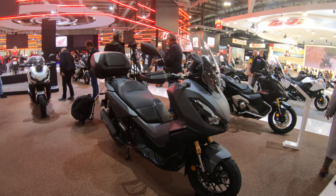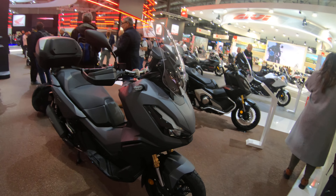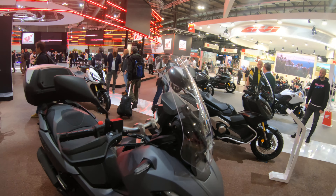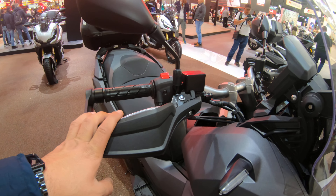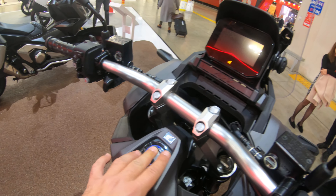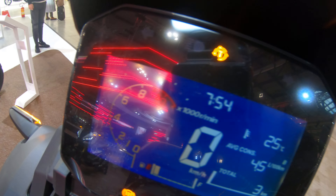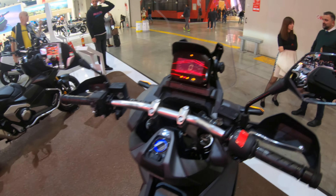In terms of equipment, starting from the front: we have an upside-down fork, a 15-inch front wheel, a full array of LED lights, and a tall windscreen that's manually adjustable for height. We also have handguards, Honda's keyless system, and a digital display — pretty small but it shows just about everything you need.